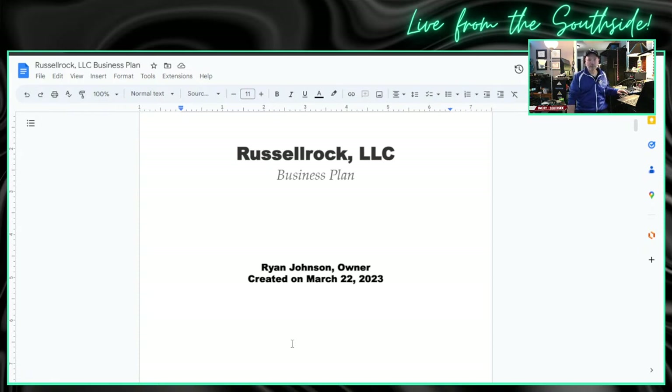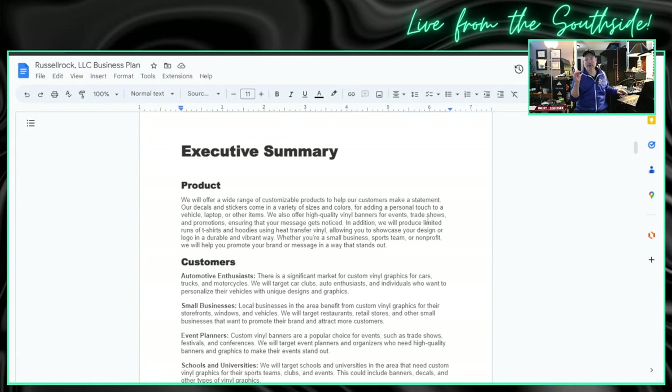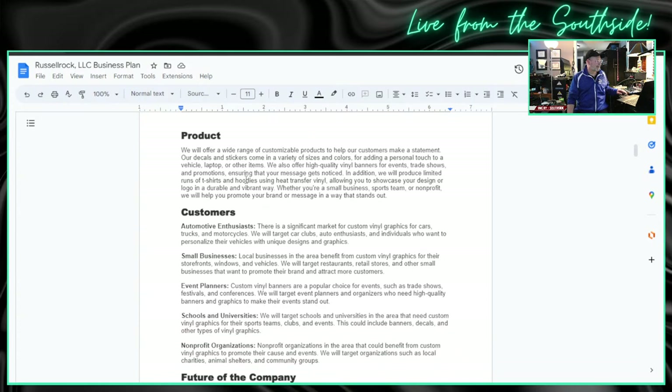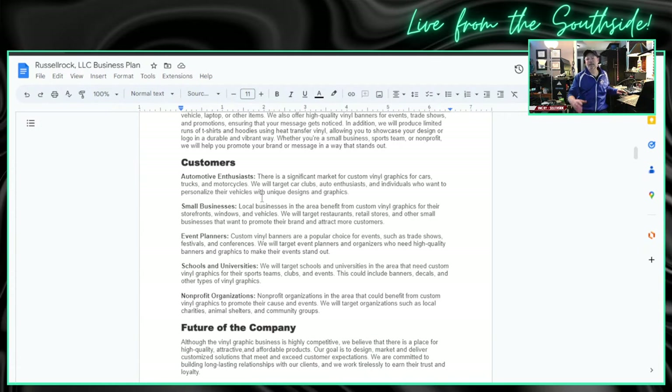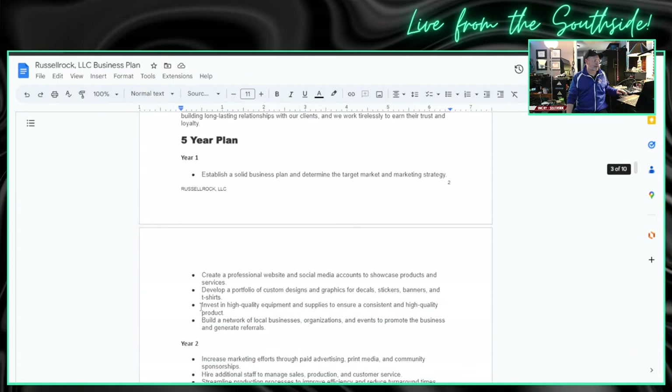I feel like this will be a good business for Nate to work on so that he can make some money. What we have here on the business plan is you draw everything up. We won't read through it, but you have your executive summary. The business plan right now is drafted with the exception of a detailed customer analysis. In the business plan, you outline the product, the customers — auto enthusiasts, small business, event planners, schools and universities, nonprofits. We have a plan for the future of the company, a five-year plan.